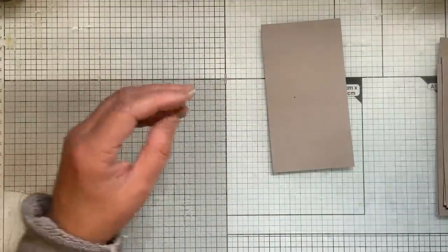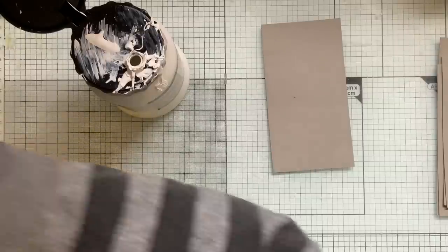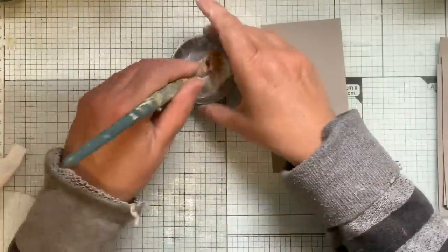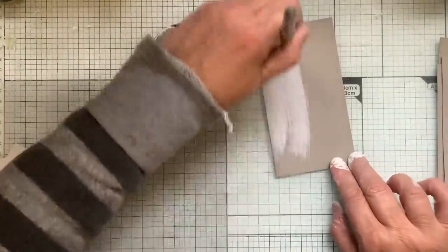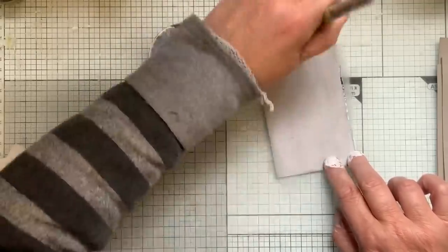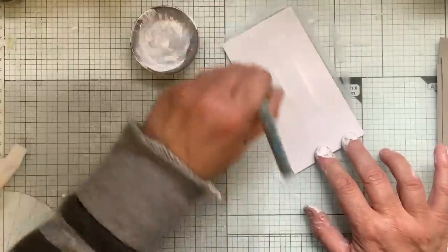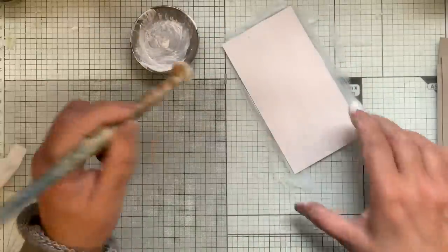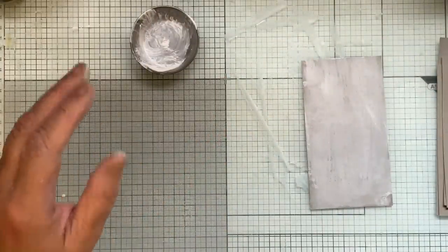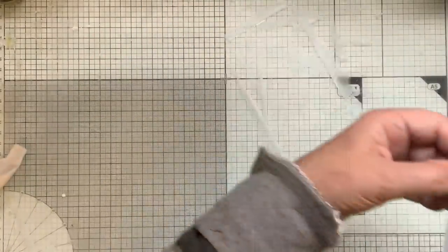It doesn't matter how it goes on — there's no technique to this bit. I just do front and back. I usually do all the fronts first, and by the time I get to the end of them I can turn over and do the backs. If it's slightly shiny you can sand it down a bit, but this one's not too bad so I'm going to leave it and then put them to dry.